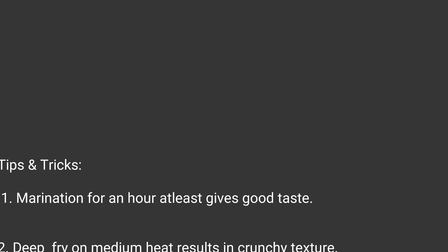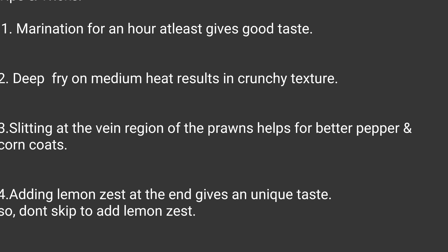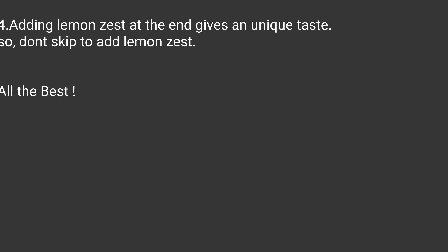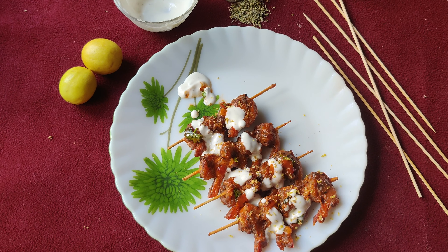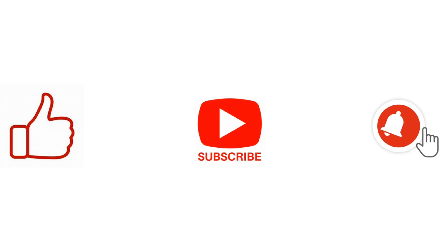If you are doing this recipe for the first time, these tips and tricks may help you, so please go through this slide. All the best! So dear viewers, give it a try and taste the essence. For many more delicious and unique recipes, please do subscribe to Anvithya's Cookhouse. Do like, share and mention your comments in the comment section. Thank you and see you soon!